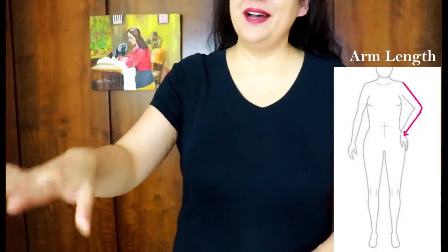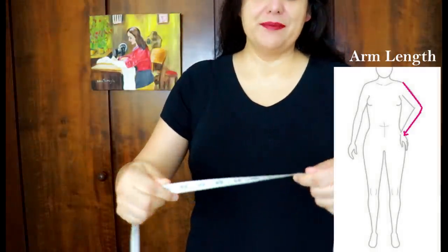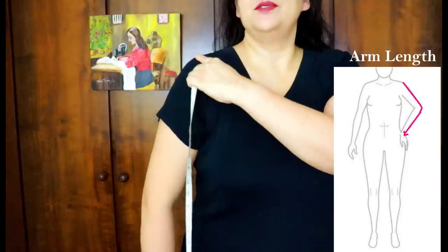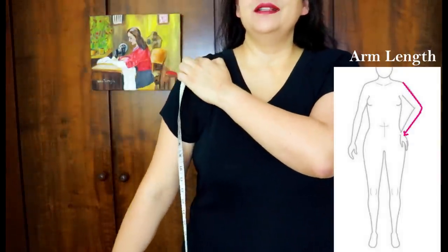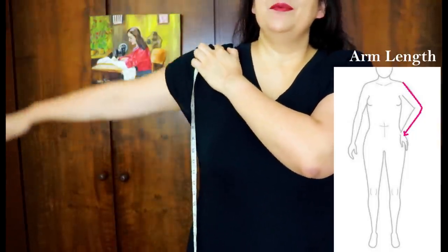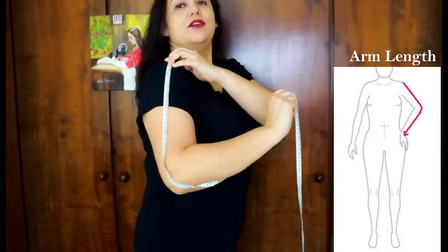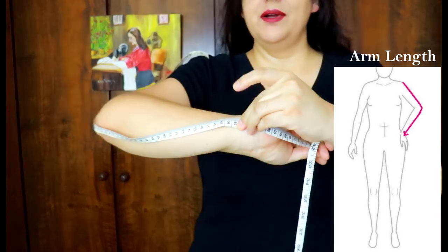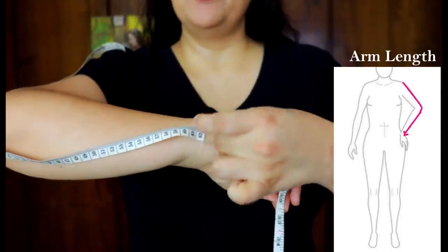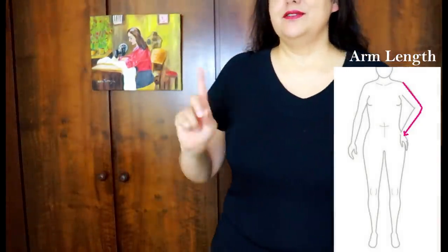Now we're going to measure our arms — really important if you're petite or tall, as you'll find discrepancies in patterns. Find that shoulder point again — where you feel the joint when you lift your arm. Put your tape measure there, bend your arm, and measure down to your wrist bone. This lets you compare to a pattern and make length adjustments before you cut.